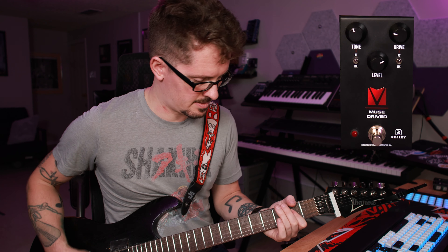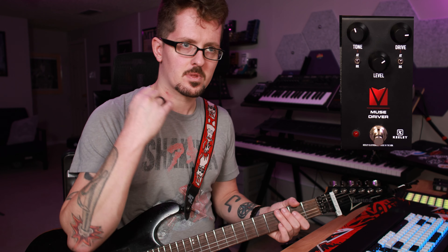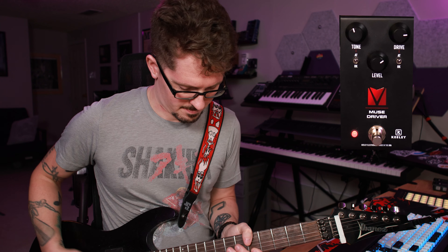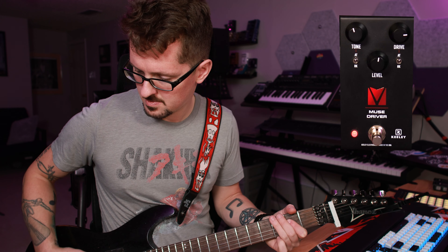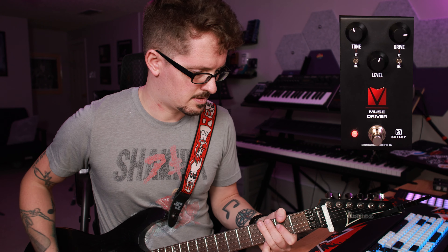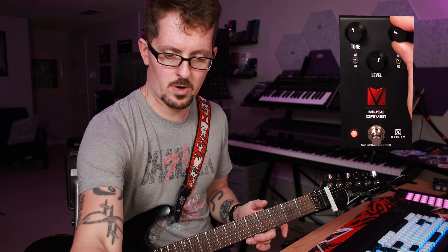If we go back to the BB for our clean and do RK mode on both switches, especially at a higher drive, we go from this smooth, articulate, broad-spectrum overdrive pushing into distortion thing [playing] to — if we kick both switches down to RK — we're getting into light fuzz territory. So you've got a ton of options with this pedal, a ton of range and versatility.